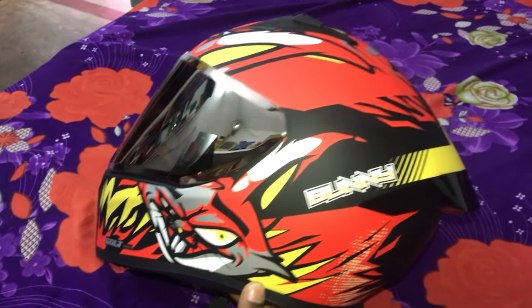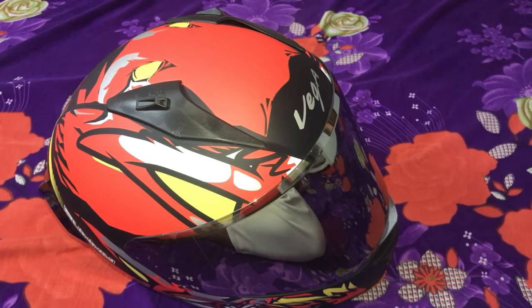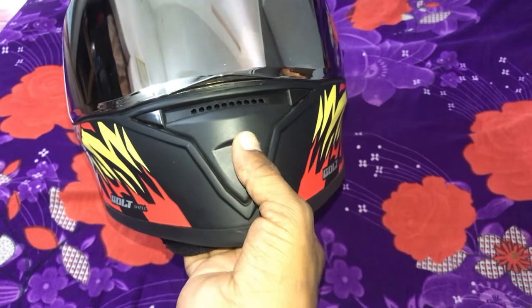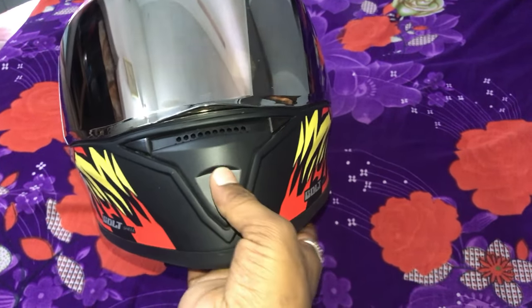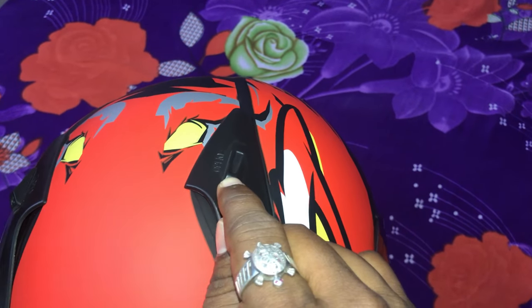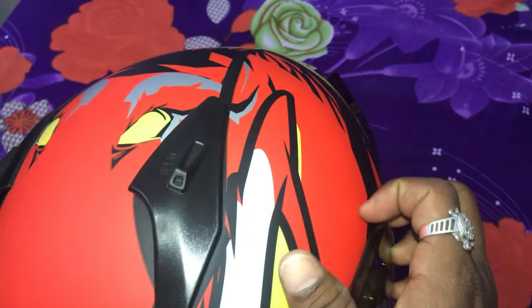This helmet is for basic needs — it has a breathing vent that opens and closes. This is the inner liner which is strong, natural, and soft, and it is designed for wearing and absorbing sweat.